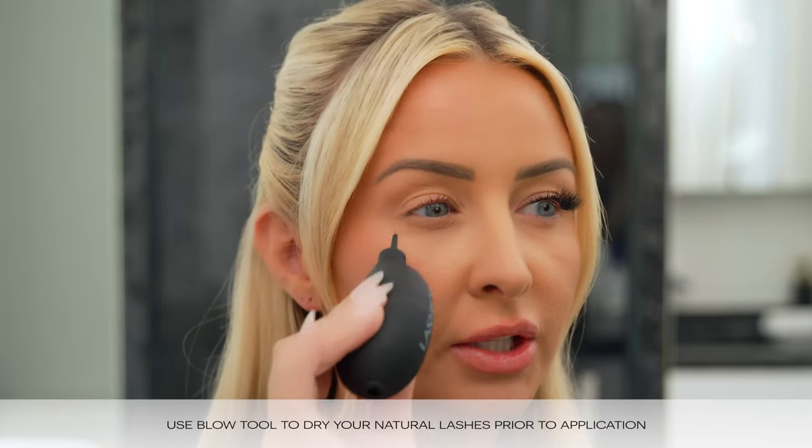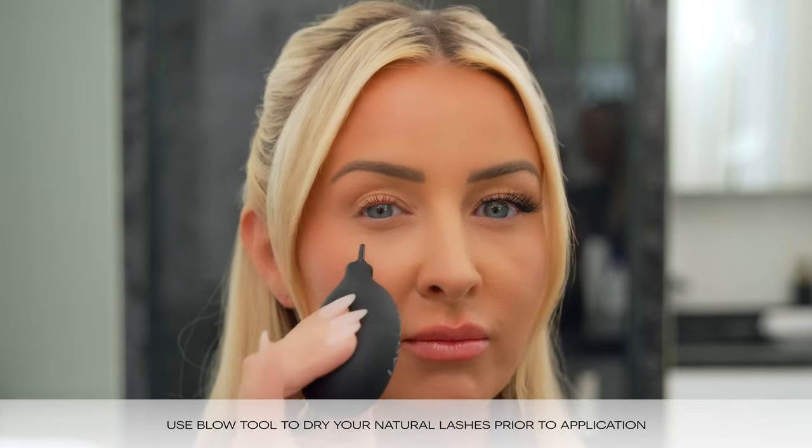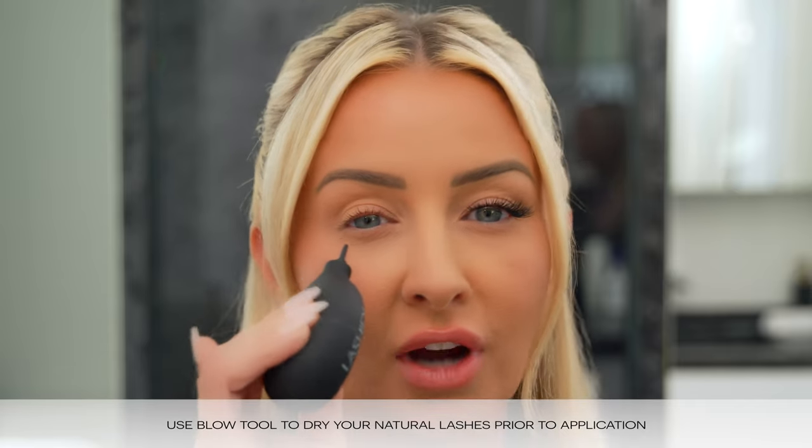Now I'm going to take the blow tool and I want to make sure that I'm just pushing some air onto my lashes so that they're completely dry. Before any application you want to make sure that you have clean dry lashes. We're just going to do this for about 10 seconds.